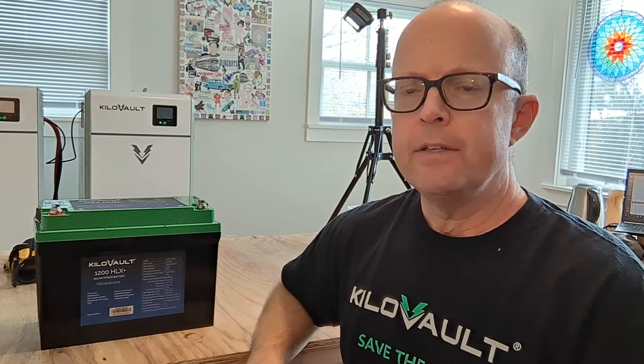Hi everybody. Today I'm going to show you how to do a hard reset or a BMS reset on a Kilovolt HLX battery.